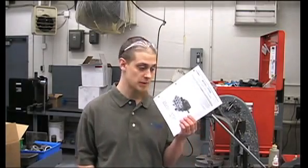Hi, my name is Chris from the Hy-Pro Service Department. Today I'll be showing you how to maintain and troubleshoot a 2535S plunger pump.